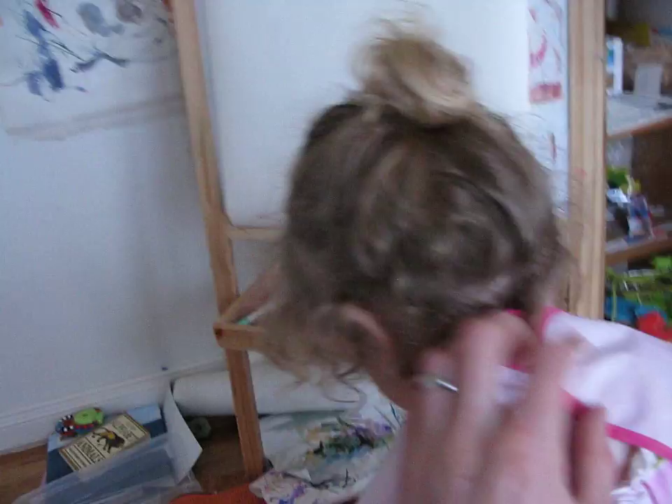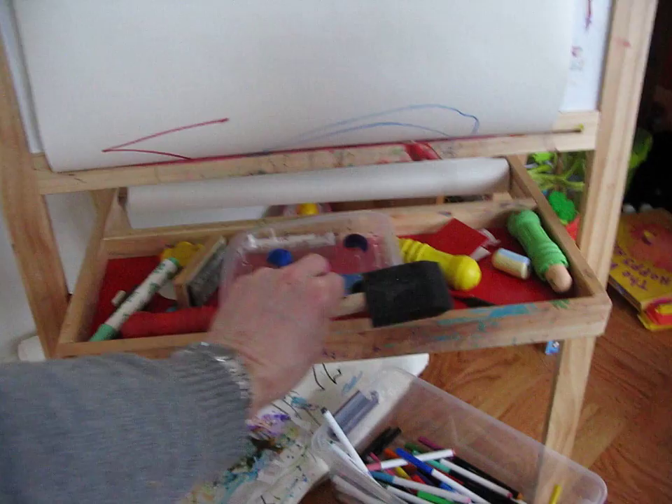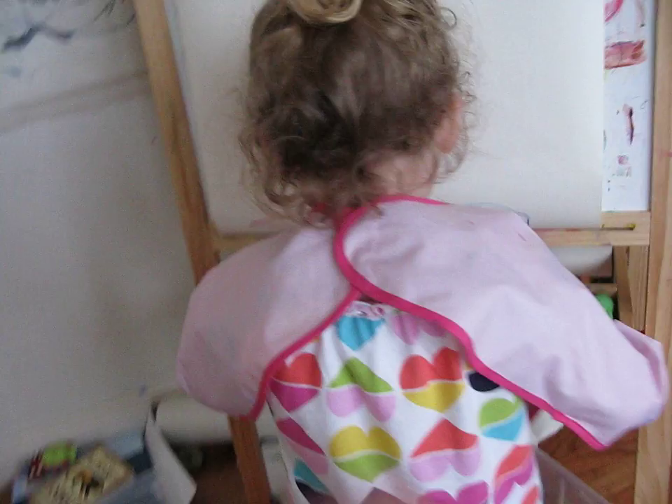Where's your paints? Okay, there you go. Here's your paintbrush Eva. What are you going to paint? Daddy. You're going to paint Daddy? Okay. Yeah.